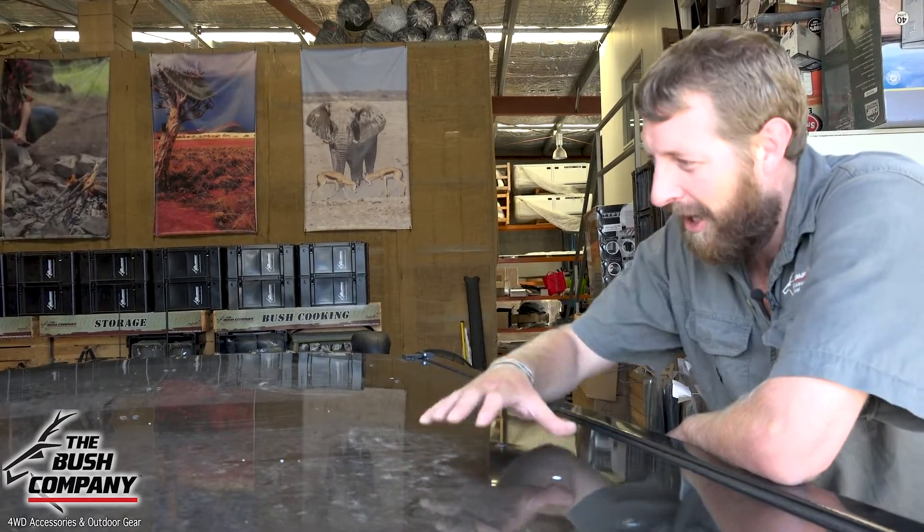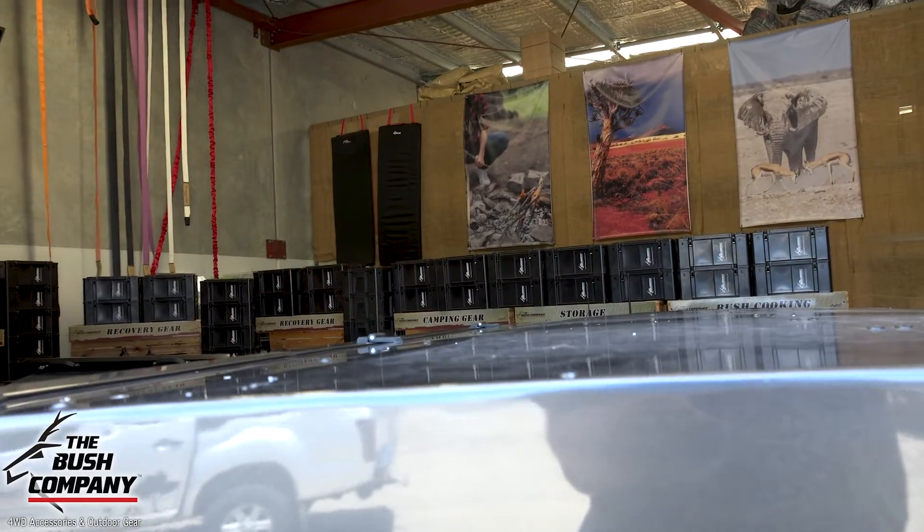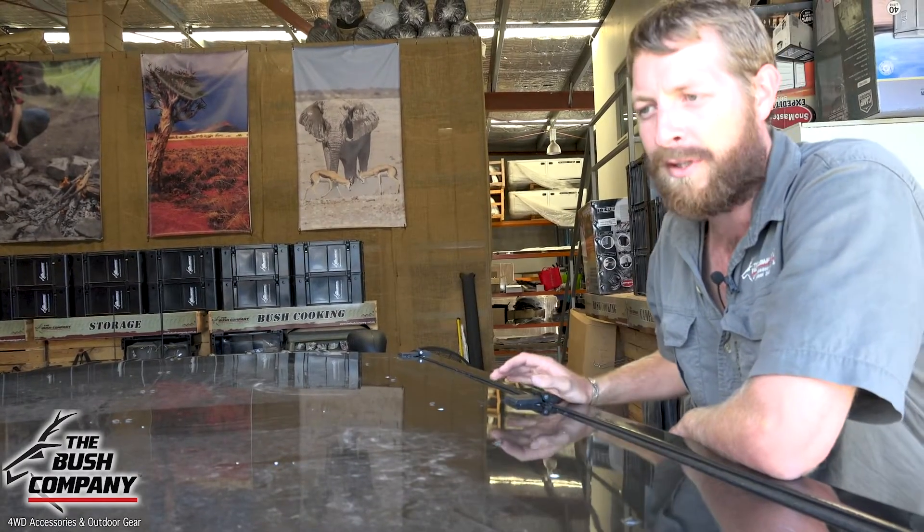Now two things about this canopy that are very interesting. First, this roof is actually curved — it's got a full bow in the actual roof itself. It's hard to see in photographs and on camera, but it's definitely there.